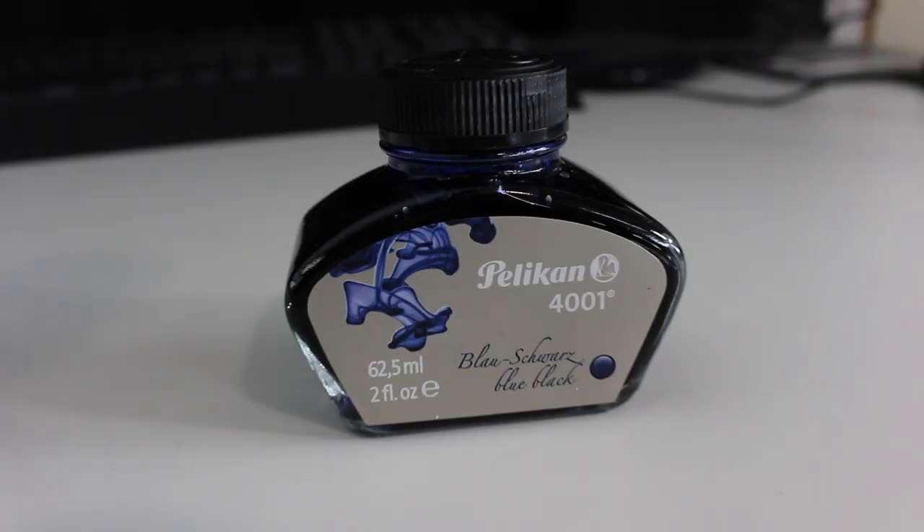Now that I've given you a short little preview of the pens, I will show you the ink. The ink that I will be using today is called Pelican 4001, and it has a bluish color. I will give you guys a better look in a sec.